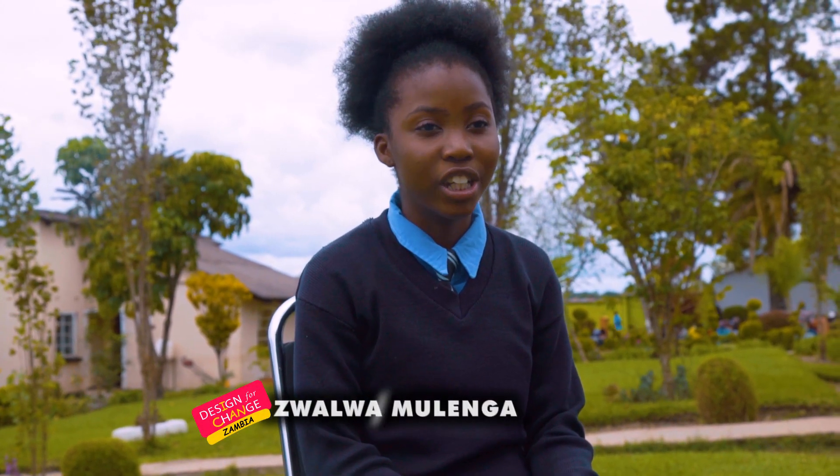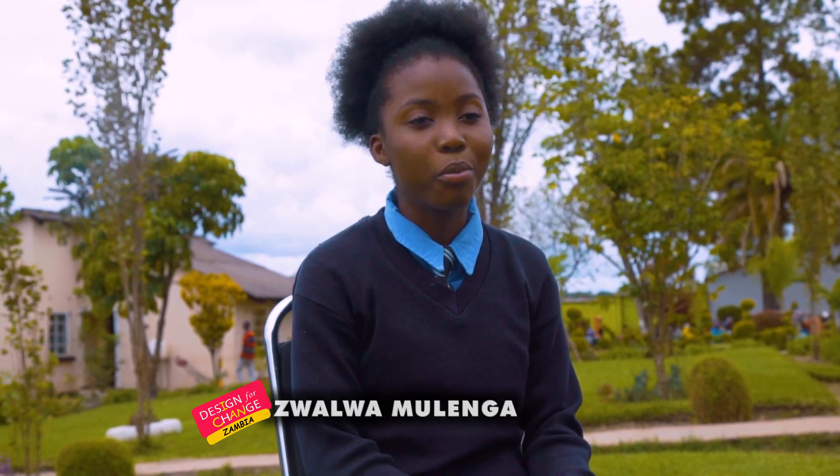I'm here on behalf of Design for Change. I'm here to share with you our project for this step. As Design for Change, we have made three projects so far from the time this program was introduced at our school.